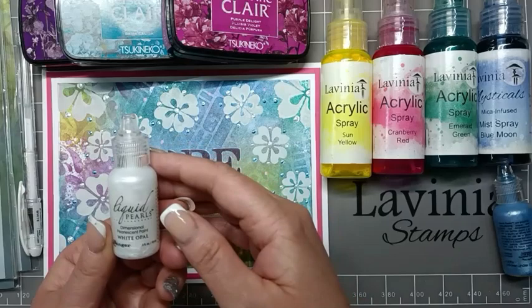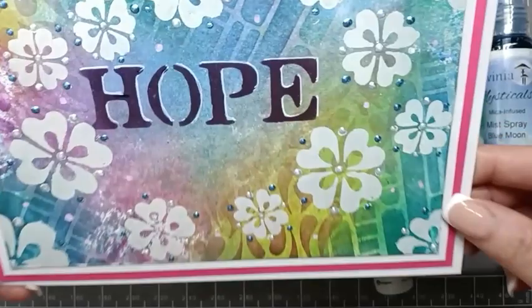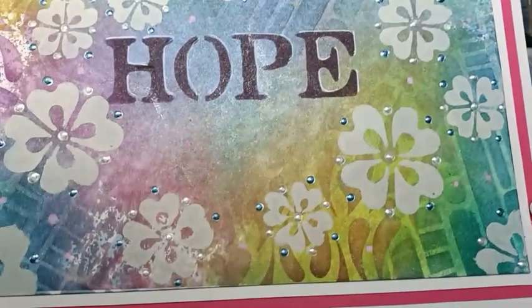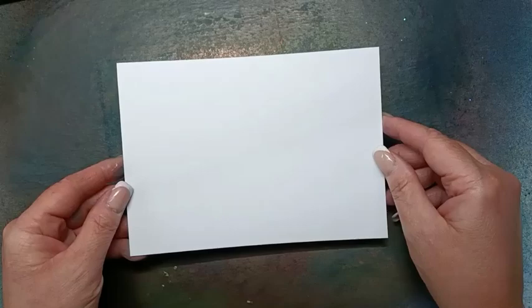And then white Opal, just to finish the card off and give it a bit of a 3D effect. If I just hold this up you'll be able to see those little dots from the liquid pearls. So let's get started.